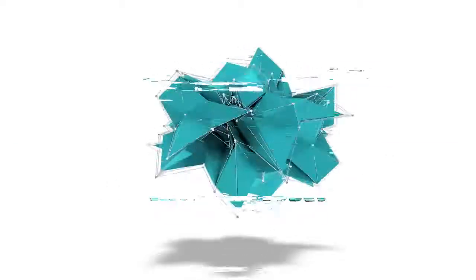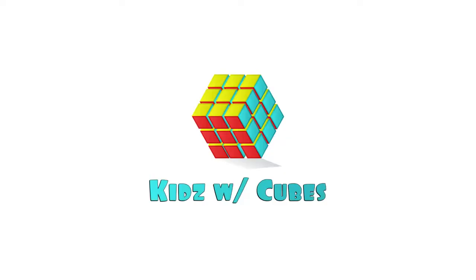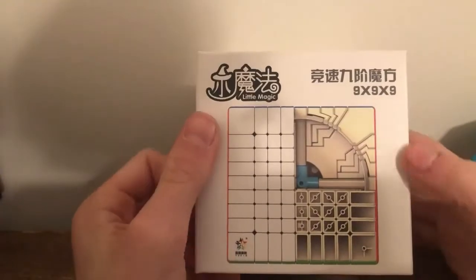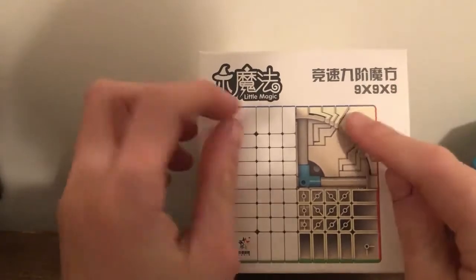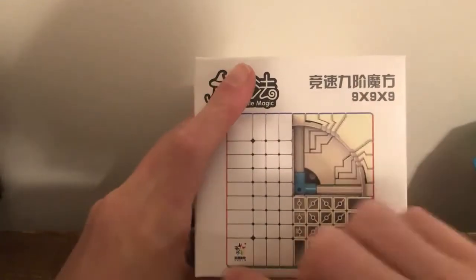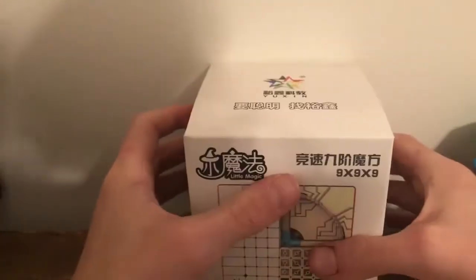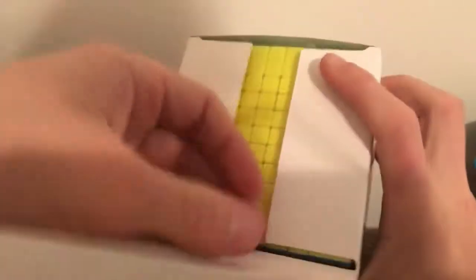First off we have this YuXin Little Magic 9x9. You might not know YuXin, but the logo is the only reason you know this is YuXin. When you open it up, this is what comes with it — it has a little insert that shows you a selfie.